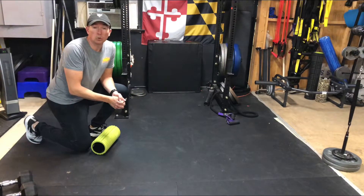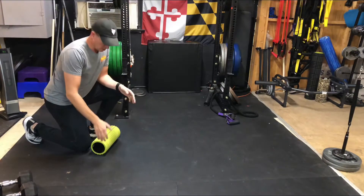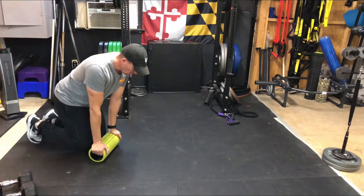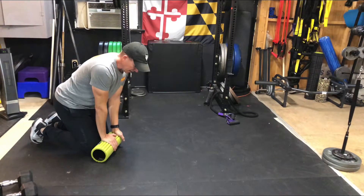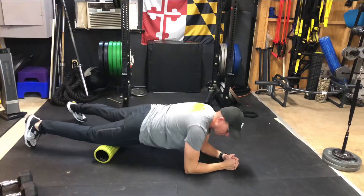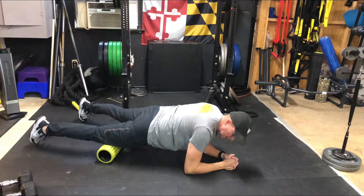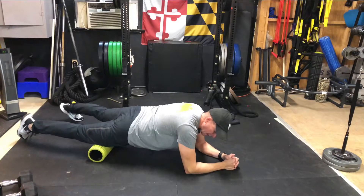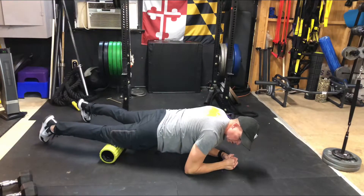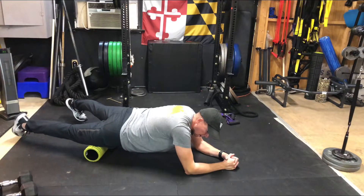We're going to foam roll our quads, which is a very common area that gets really tight for a lot of people. Start with your foam roller down in front of your right leg. Hold onto it with your right hand, bring your left hand down on the ground, and put yourself down into a plank position — left leg off the ground, right foot off the ground. Begin to roll up your thigh to about mid-thigh and then back down to just above your knee, rolling up to about mid-thigh and back down.